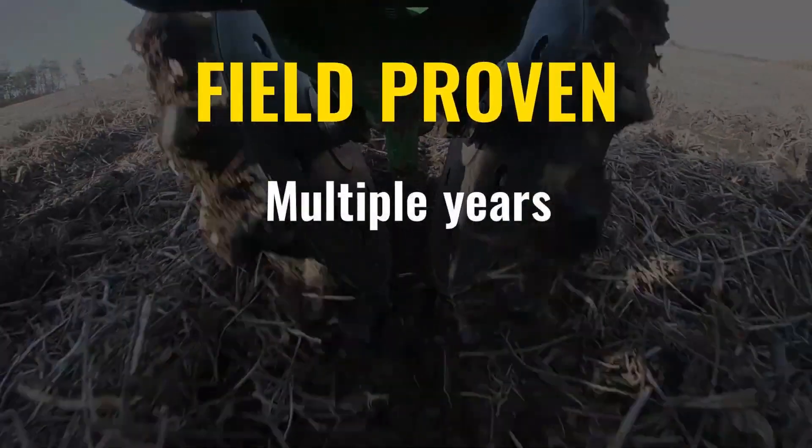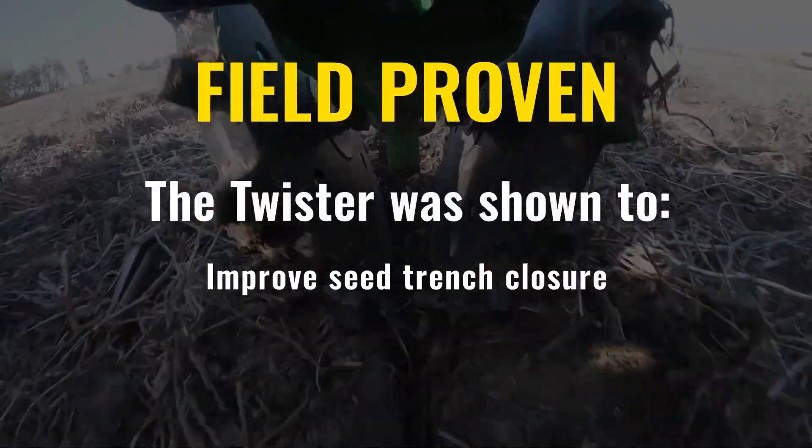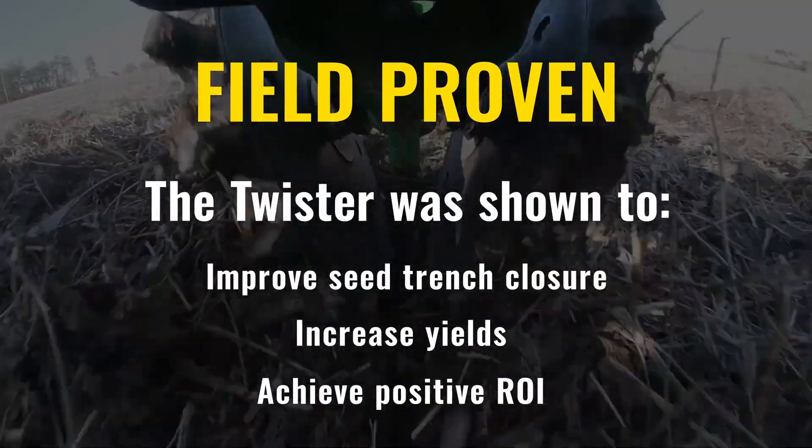The Twister Closing Wheel is field proven by our customers and third-party studies to improve seed trench closure, increase yields and achieve positive ROI.